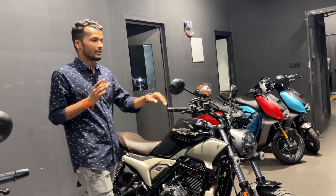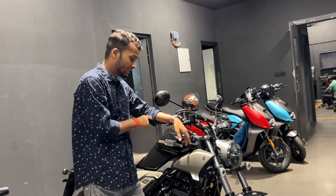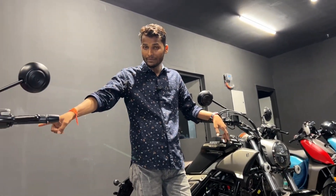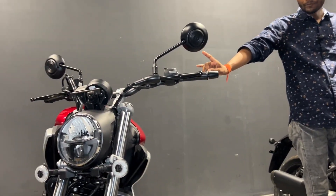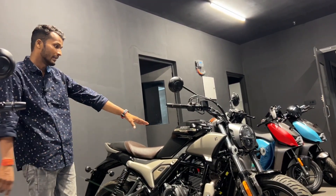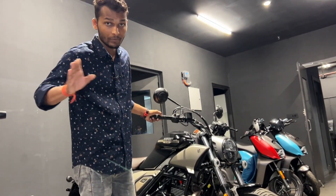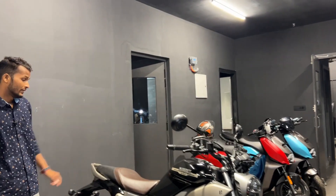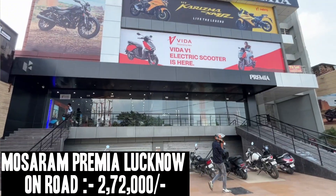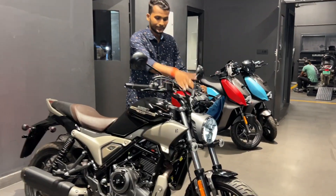In this one, you get three variants. The base model comes in white, the mid variant comes in red and blue, and the top end variant comes in glossy black and matte black. Now let's talk about the price — this is priced at around 2.72 lakh.